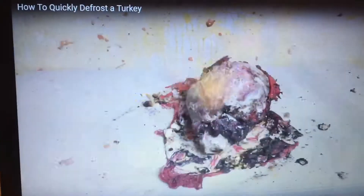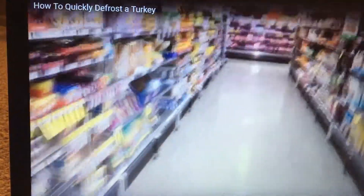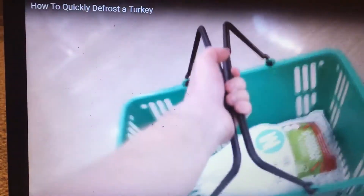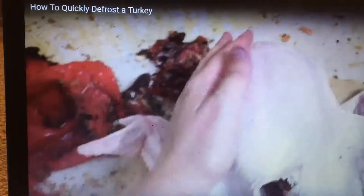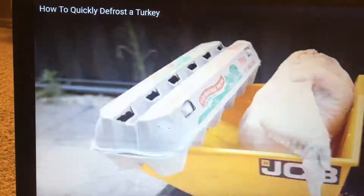No, it's not edible. What the frick? What the frick? Well, he's defrosted. Ten years ago. Okay. This is interesting.